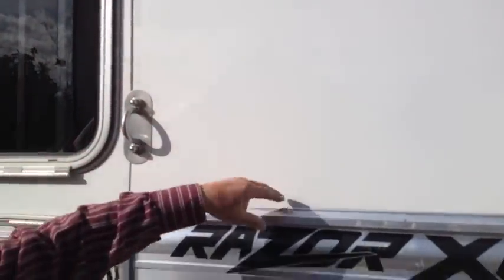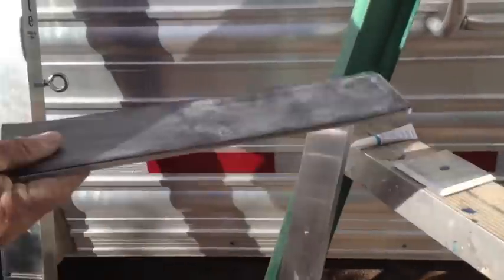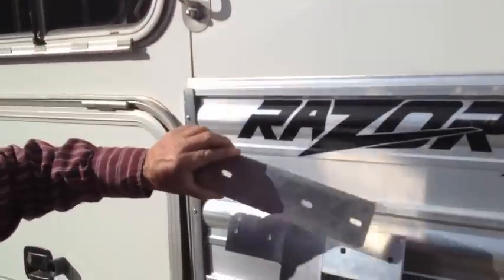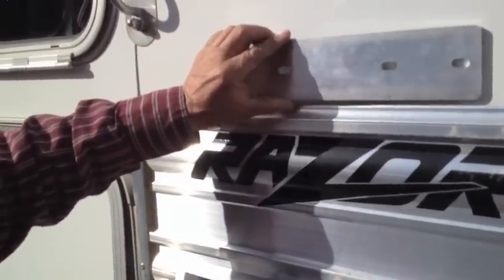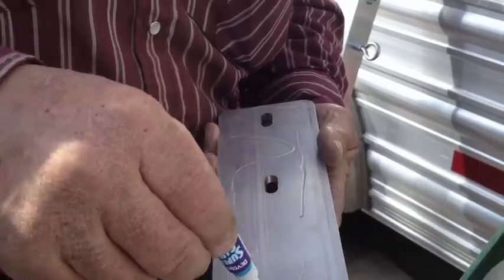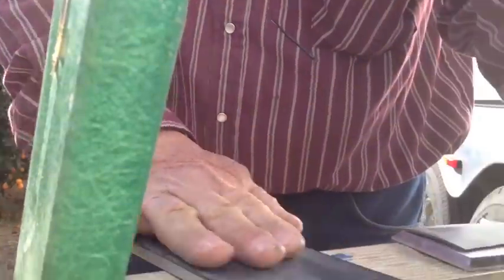There are three basic applications that we use on trailers. On this particular trailer it is smooth on the top and corrugated, offset on the bottom. So we're going to have to use a spacer like this to offset the Tie Right so that it's not crooked when we mount it. This will go behind the Tie Right up on top with a piece of rubber glued to it next to the trailer. That's one application.